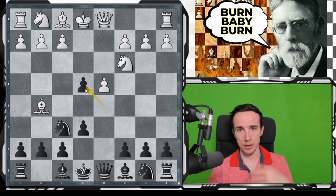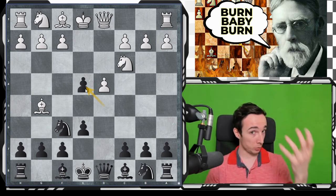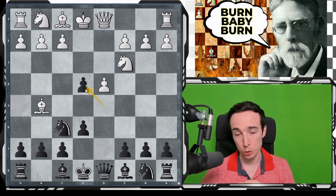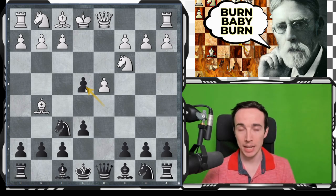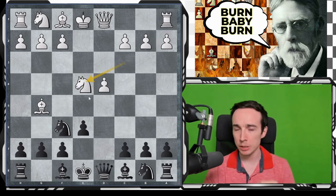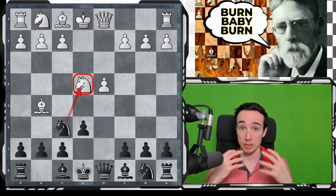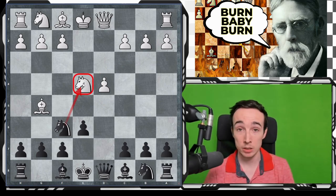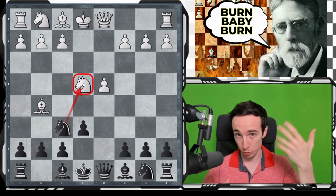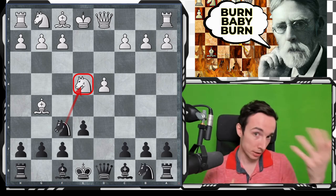You might be wondering: aren't we taught as beginners that we shouldn't release the tension in the center? Doesn't this only give space to our opponent? Well, yes, this is all true, but taking on e4 has a very specific idea. Namely, after Nxe4, we are claiming that by drawing this knight to e4 and potentially threatening to exchange it at a later point, we are actually benefiting because we have less space, so we naturally want to exchange pieces, meaning white will have to lose some time dealing with this threat of exchange.